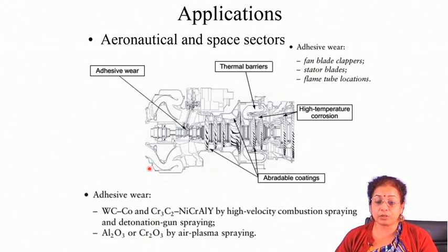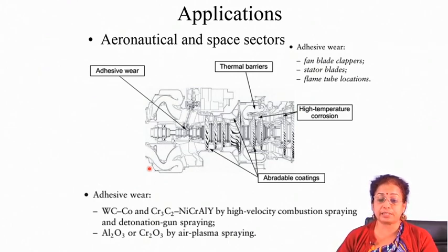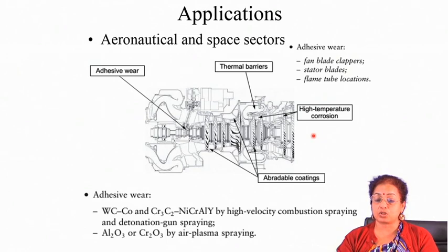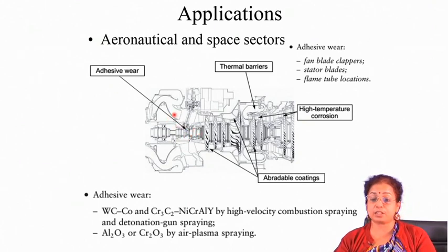If you look at applications in different sectors, in the aeronautical and space sectors there are major applications of thermal spray deposition technique. They may be applied for adhesive wear resistance enhancement, thermal barrier property enhancement, abrasion wear resistance application, or high temperature corrosion application. Different parts can require different properties, and depending on the properties you are looking for you have to choose the appropriate coating material.